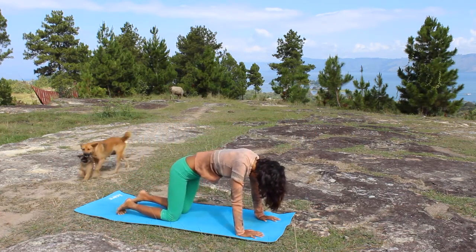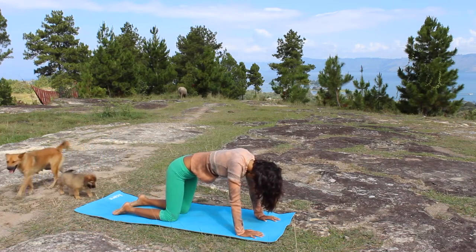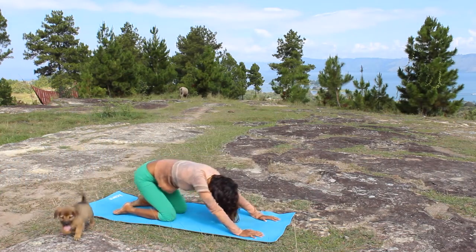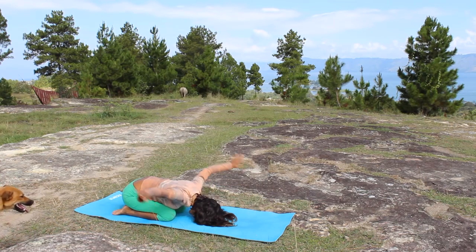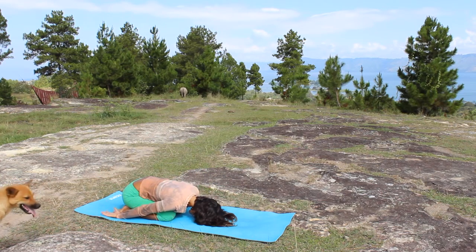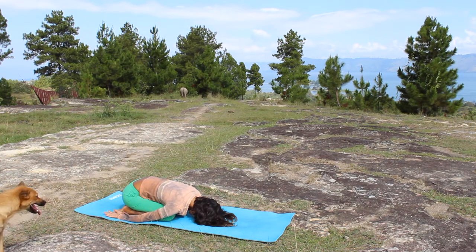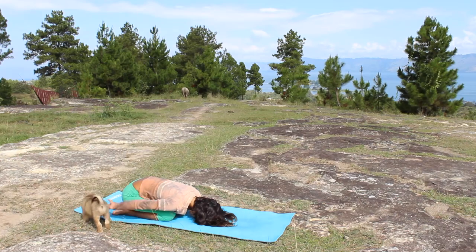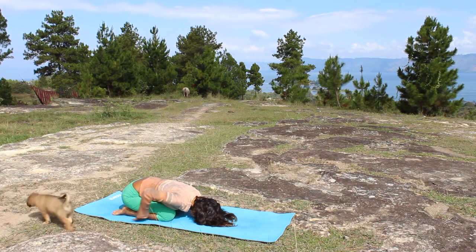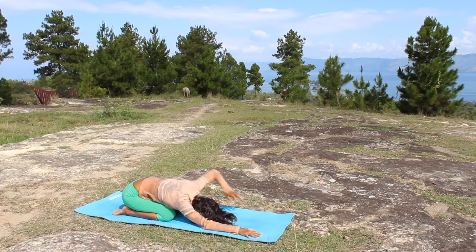Sit on your calf to heart pose — variation of child pose. Relax here, bring your arms to your side. This will really help to restore any sensation in the shoulder. Hi doggy — this is my mother's puppy! And extend your arm back next to your ears.